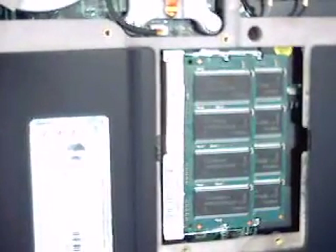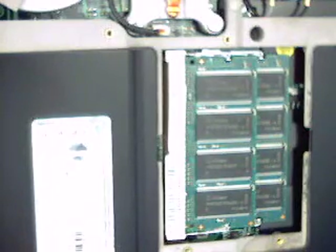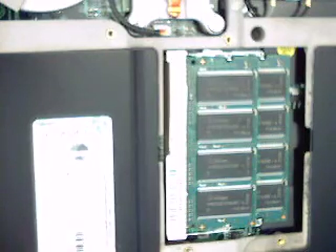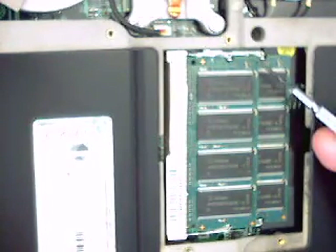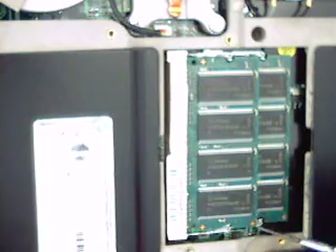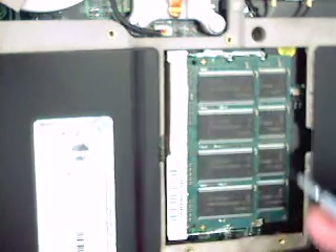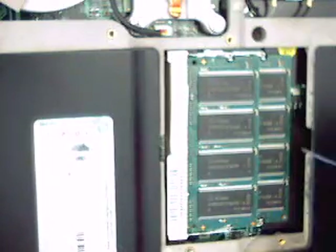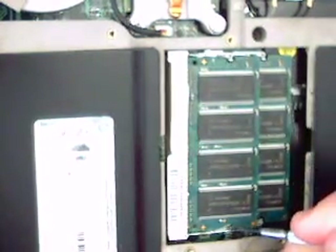This is the bit we're interested in. Here's a different screwdriver. If you look over here, you'll see I've got two RAM modules, one stacked on top of each other. This is a SODIMM — a small outline dual inline memory module. That's what it stands for. And there are clips either side.